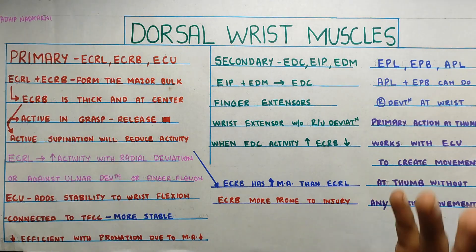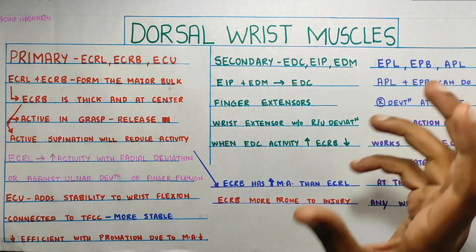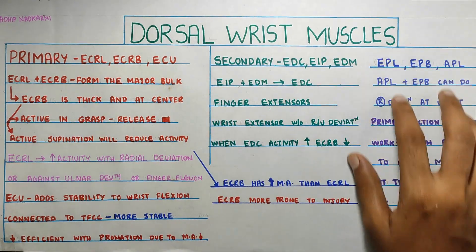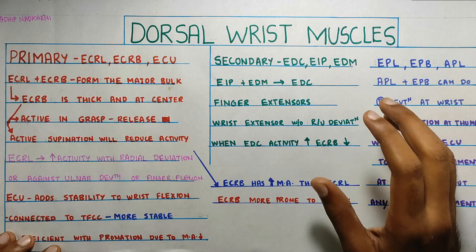In this video, we are going to talk about the dorsal wrist muscles, also known as the extensors of your wrist joint. We'll classify them into primary muscles, secondary muscles, and a few more muscles which don't really play a major role in wrist extension.